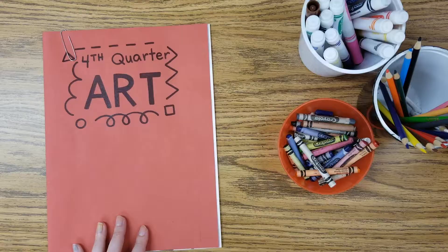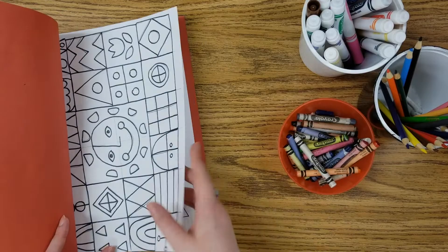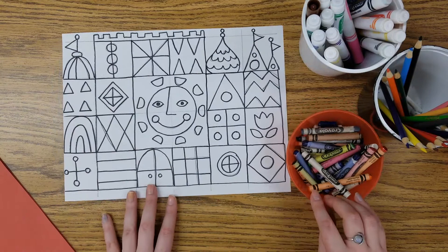Variety means many, so while you're thinking about coloring in your castle today, I do want you to use many different colors because that is variety. Another way I can help create variety is by using different art materials as well. For example I have markers, colored pencils, and crayons here with me today, so while I'm working I have many choices of different colors.